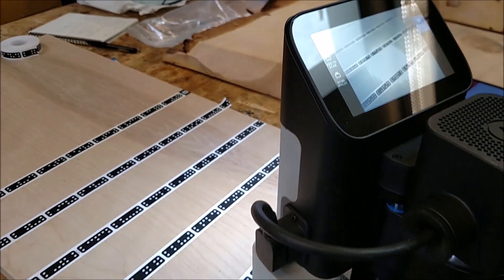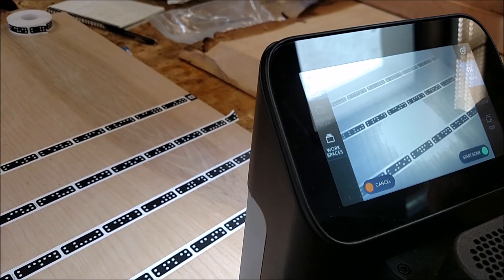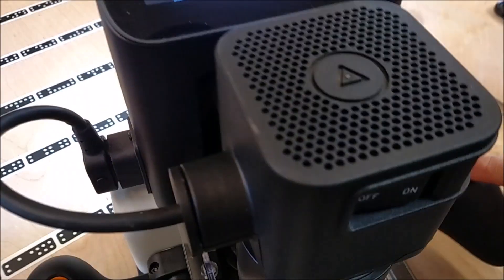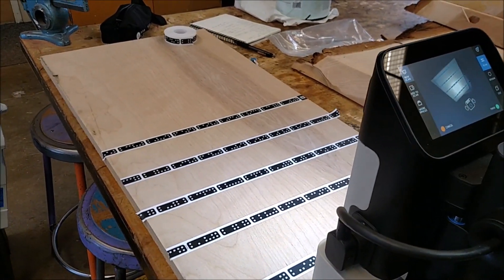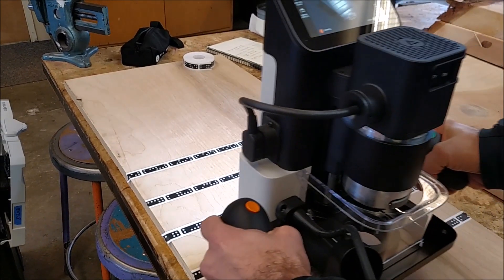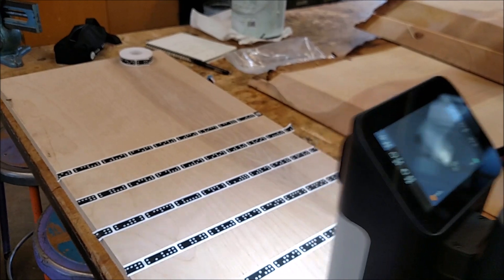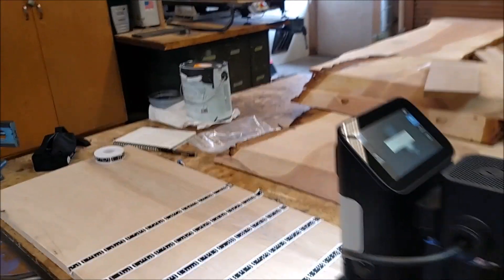This is the main screen where you start. The first thing you do is hit new scan — this button does the same thing as this button, they're the same. You can hit it on the screen or on the device. Scan. We should probably clamp this down, but it's not going to matter because the tape is on the same surface that we're cutting. You can pick it up to wave it around, though I like to keep it pretty low.